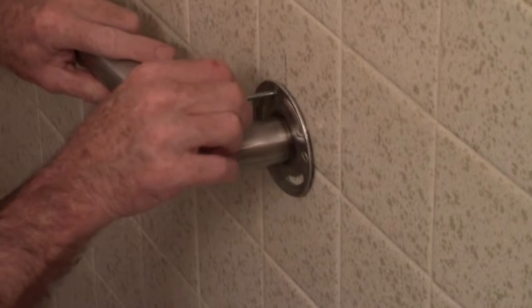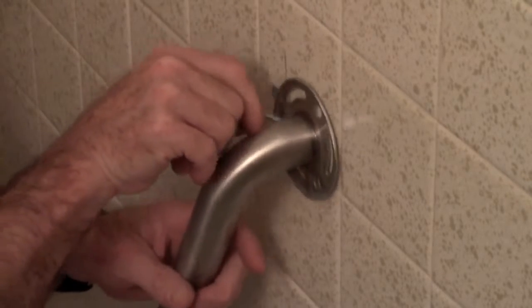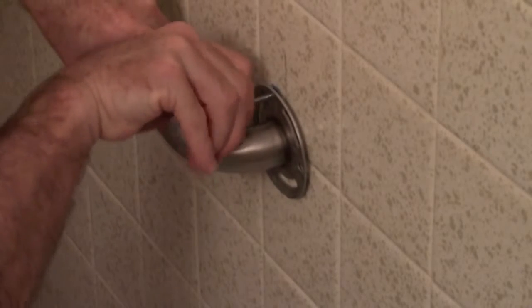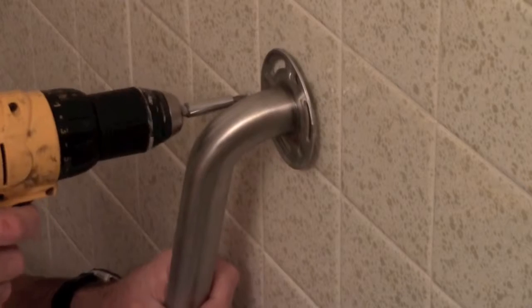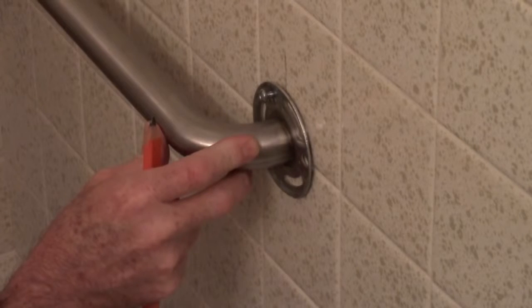Get one of your screws from the anchor kit and gently start the screw into the hole. Then go ahead and use the drill — it makes this a lot faster. You do not want to get this one tight yet. Just get it in enough so it will hold the bar up while you do the rest of the holes.